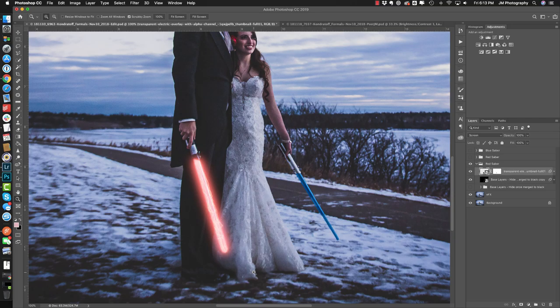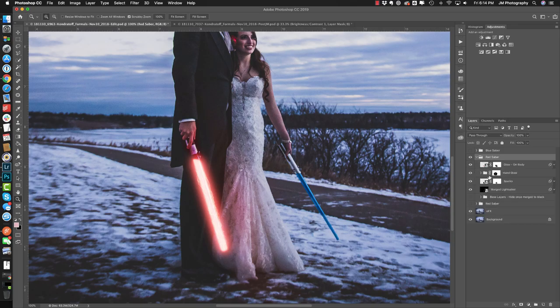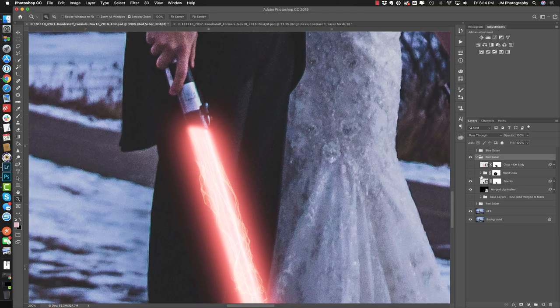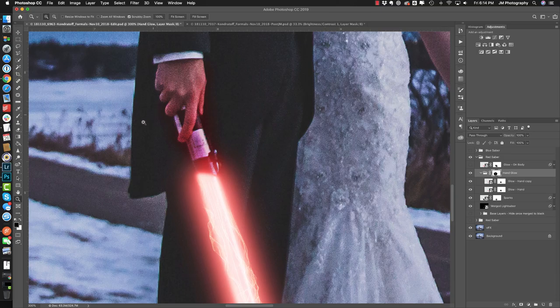The next two steps take a bit of time, so I want to speed through the tutorial and talk you through what I'm doing rather than show every click. We're adding some glows. The original layer had the sparks on it as we just discussed. The next thing to add is some glow on the hand — this lightsaber is casting red light upward towards the hand, so the light is going to hit on the edges. Adding that extra glow along the sheath onto his hand is going to make it look that much more realistic.